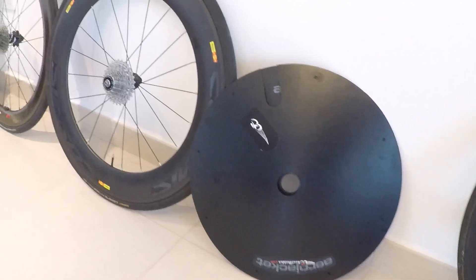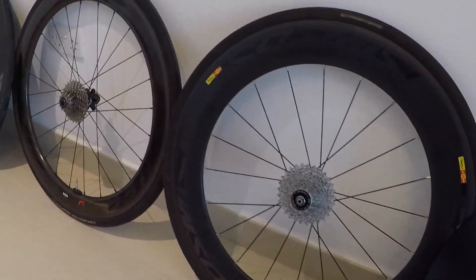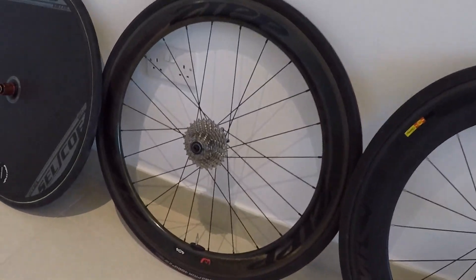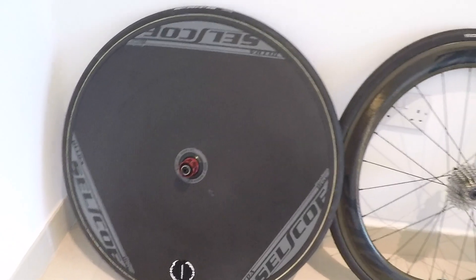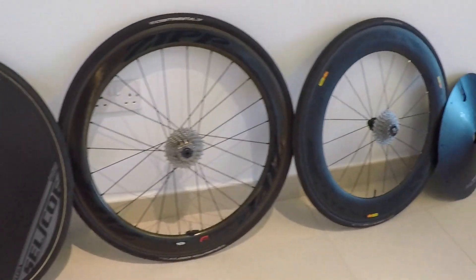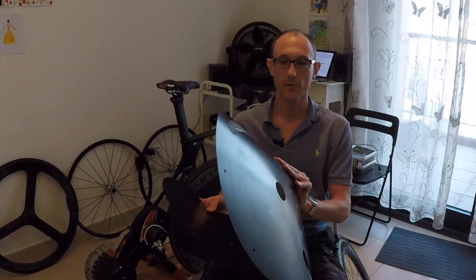This time I was looking at rear wheels. I had four different setups: a disc wheel, an 80mm carbon wheel, a Zip 404, and I also had this aero jacket — a cover that goes on a normal wheel from wheelbuilder.com.